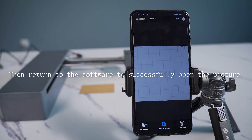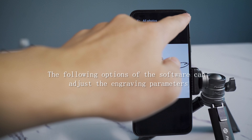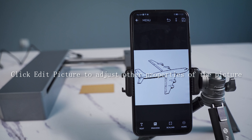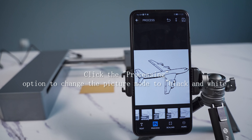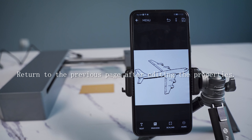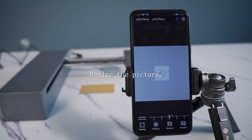Then return to the software to successfully open the picture. The software options allow you to adjust engraving parameters. Click 'Edit Picture' to adjust all properties. Click the processing option to change the picture mode to black and white. Return to the previous page after editing, then resize the picture to adjust.